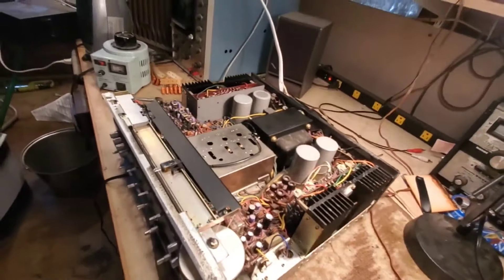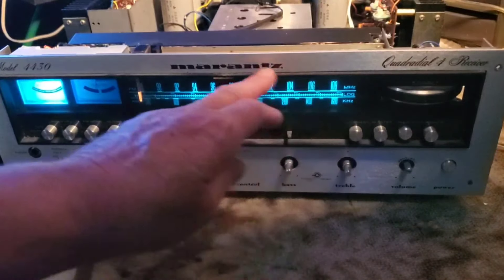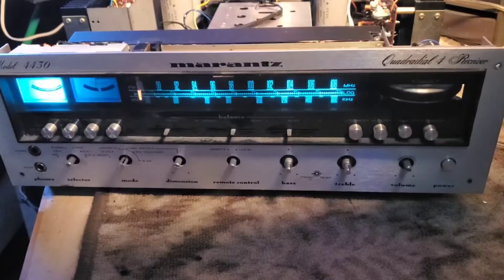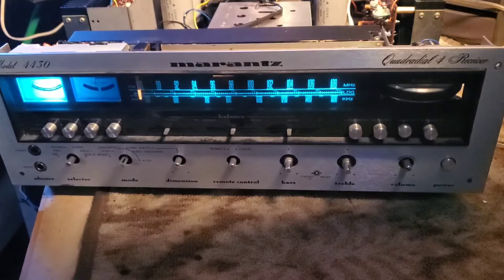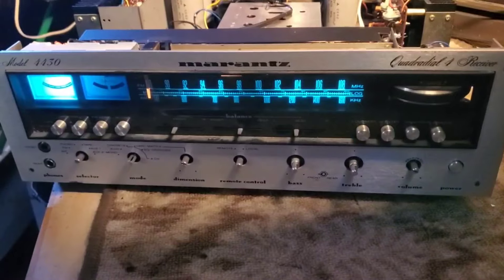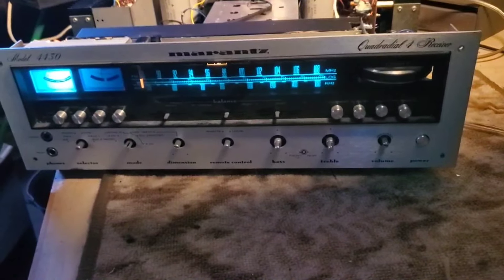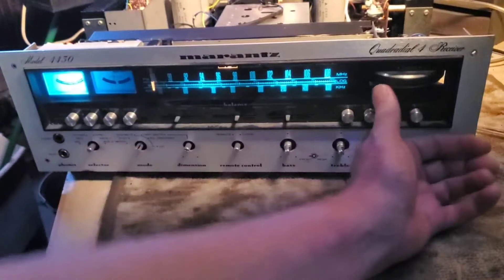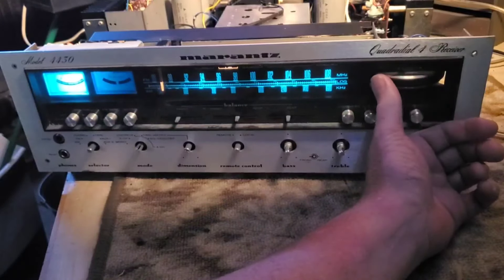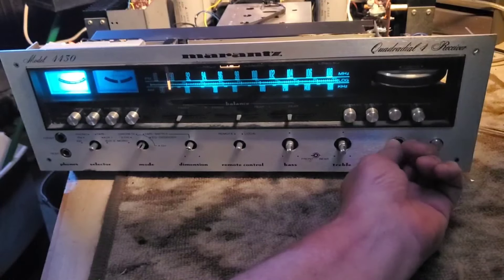After that we had some initial success. I popped the faceplate back on — I like to remove the faceplate early because it's a very expensive item, especially for a rare unit like the 4430 quadraphonic. I wanted to give you a look at the front. Marantz has excellent, and I do mean excellent, tuner circuits for FM. Once we fixed the solder bridges, it came out of protection and started firing up pretty well with a really nice fidelity.